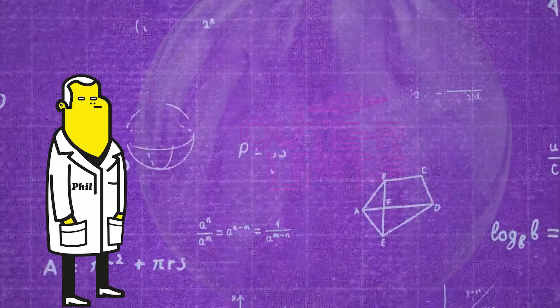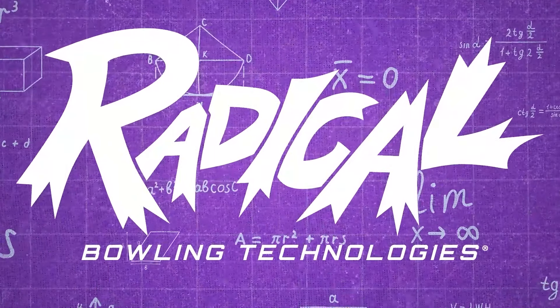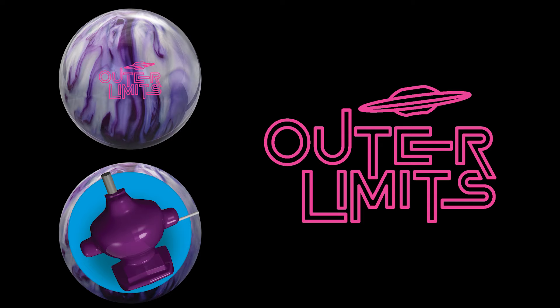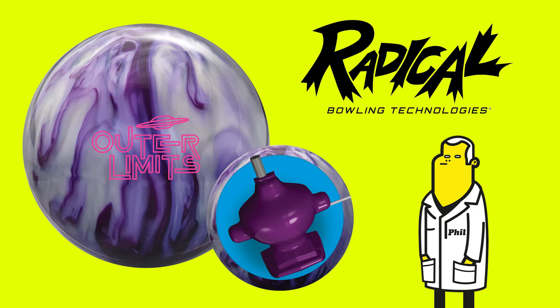The performance is limitless with the Outer Limits Pearl. Phil Cardnelli here to talk you through the ins and outs of the new Outer Limits Pearl. The Outer Limits Pearl is the second ball in the Outer Limits series, using the same core as the original. The Outer Limits Pearl features the new HK22 cover.